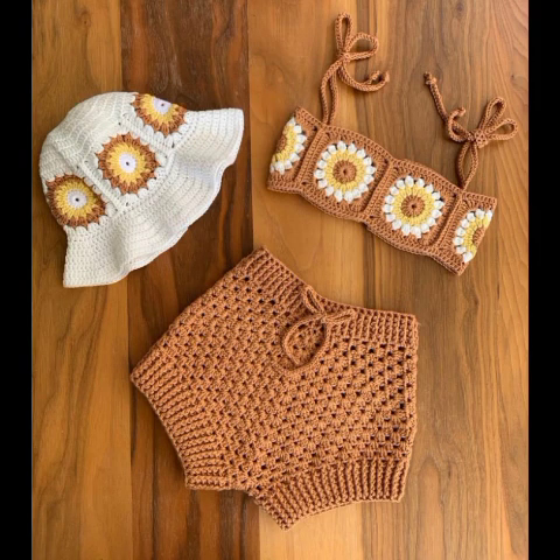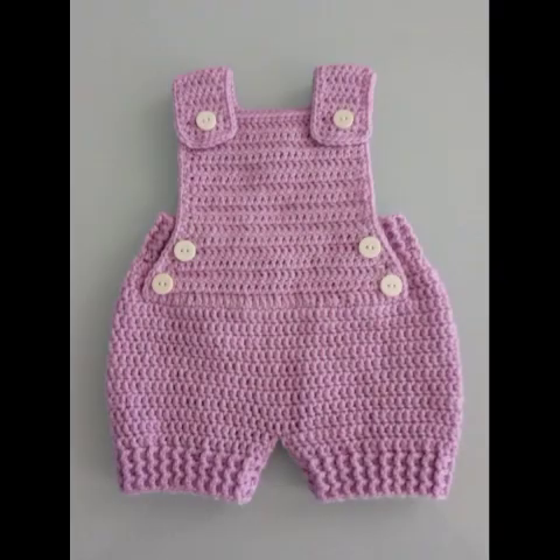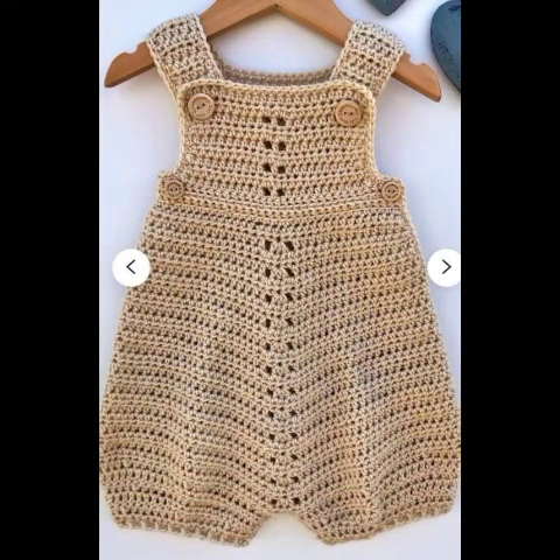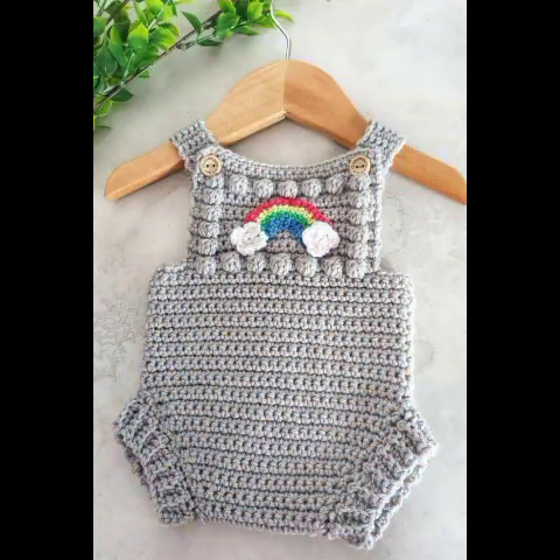Bismillahirrahmanirrahim. Assalamualaikum viewers. Welcome back to my YouTube channel Knitting Studio. Friends, in today's video we will start a very beautiful and most adorable and elegant ideas about beautiful types of crochet baby frogs.